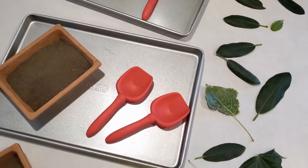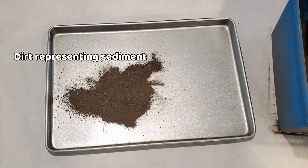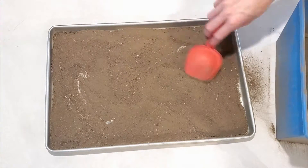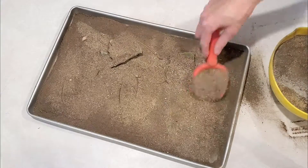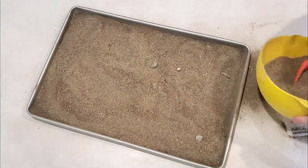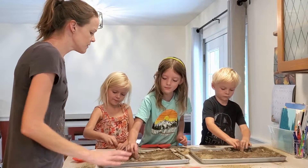This activity is pretty simple — all you need is a cookie sheet and some dirt. In my case I had two different types of both dirt and sand, and some leaves to hide inside the layers of dirt, and some rocks to scatter on top. This activity allows kids to see how fossils could be formed and also allows them to get their hands dirty hiding leaves under layers of dirt.